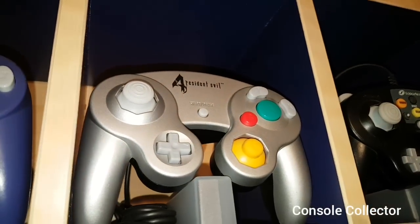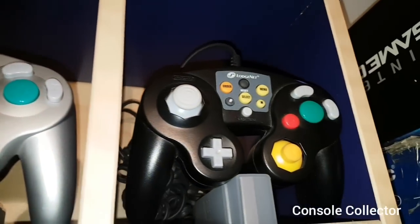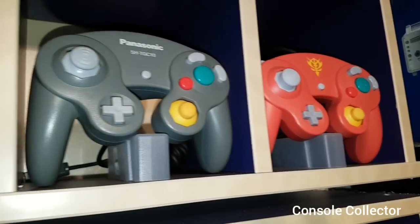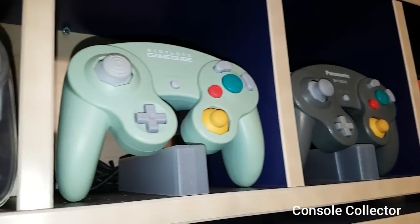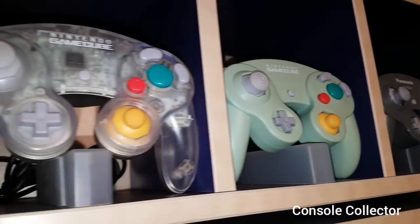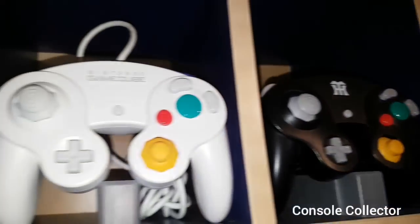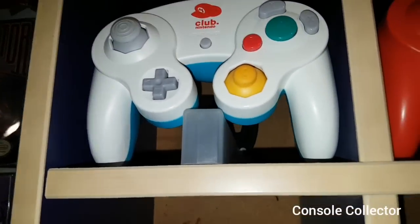Here's the two-toned Resident Evil 4. The LodgeNet Hotel controller. The Char's Gundam controller. Panasonic Q. Mint. Tales of Symphonia. Clear. Emerald. Hanshin Tigers. Straight White.